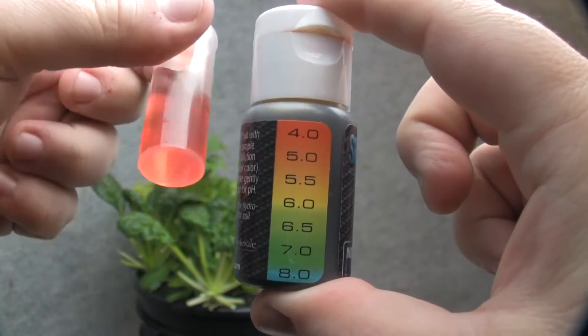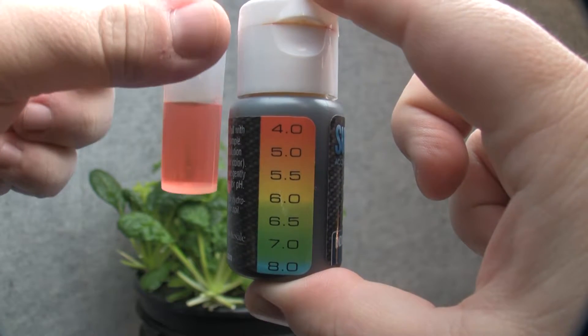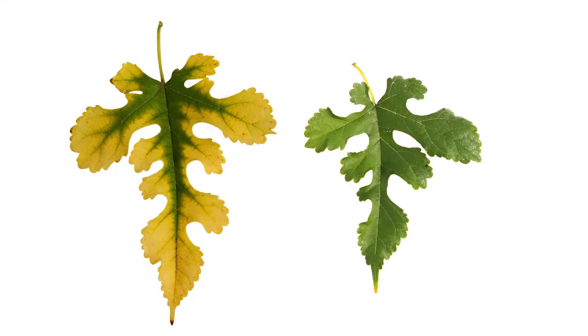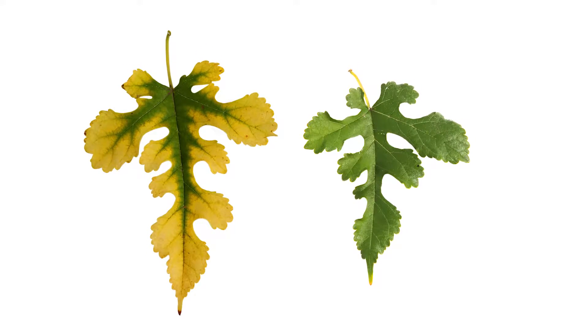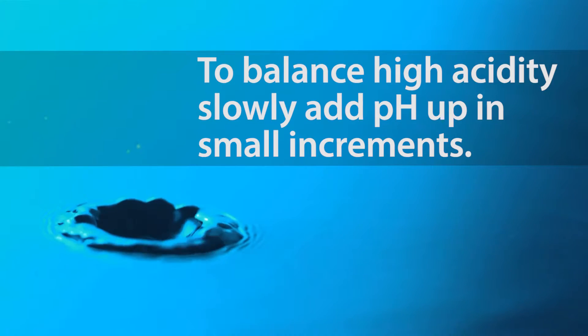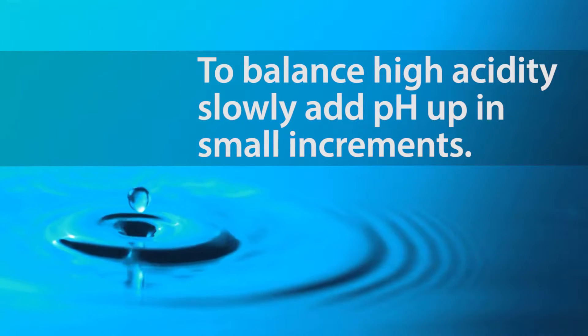If you find your levels are too acidic, your results will look more red or orange. High acidity will restrict uptake of macro and secondary nutrients, and will also cause leaves to turn yellow or look burned. To balance high acidity, slowly add pH up in small increments until you reach the desired results.